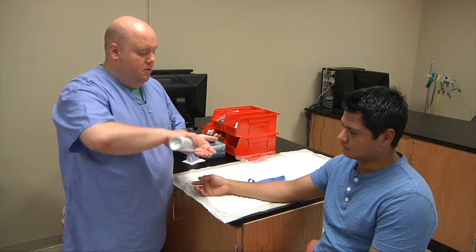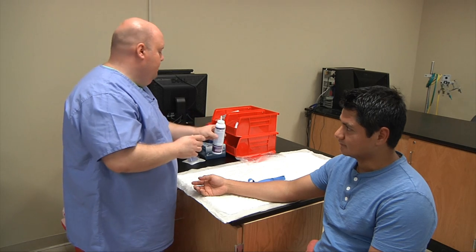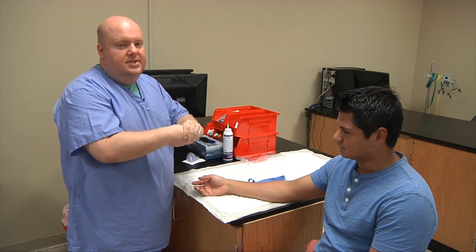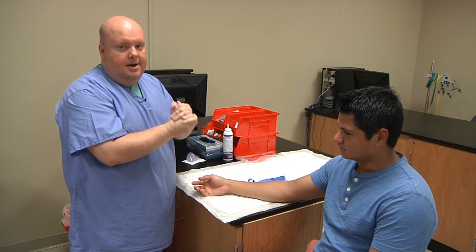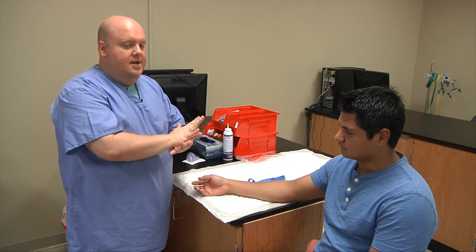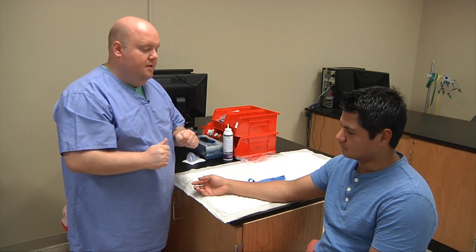First thing we want to do is wash your hands or sanitize your hands. Put a little bit of hand sanitizer in your palm and rub until it's completely dry — about 15 or 20 seconds. If you wash your hands, hum happy birthday twice to yourself to make sure you've washed long enough.